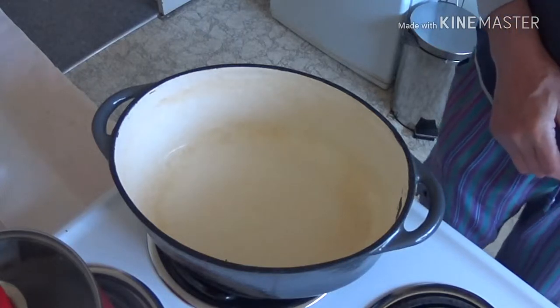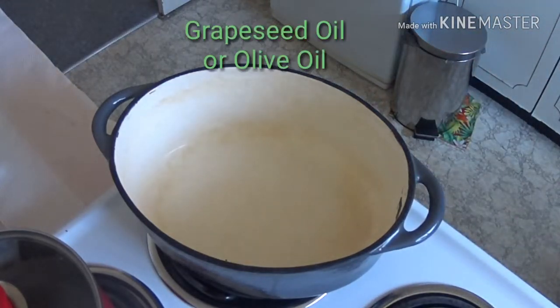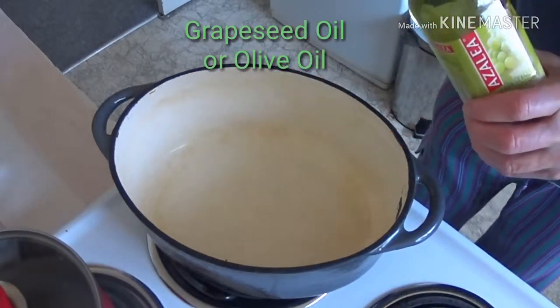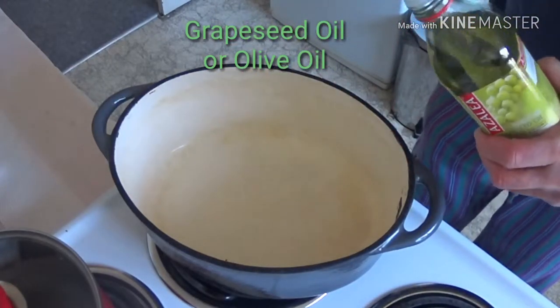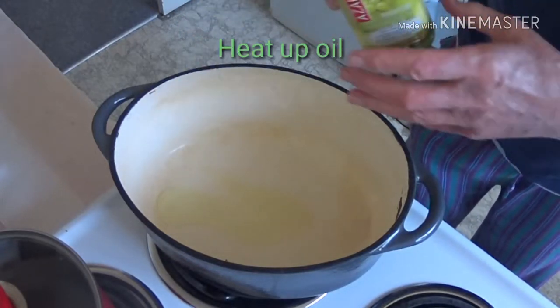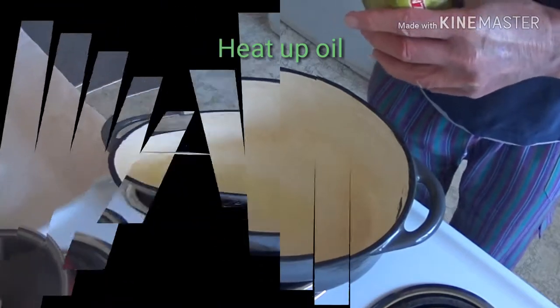I'm going to heat up some grapeseed oil, plus a splash of that. I have a cast iron casserole dish here. I'll heat that up.